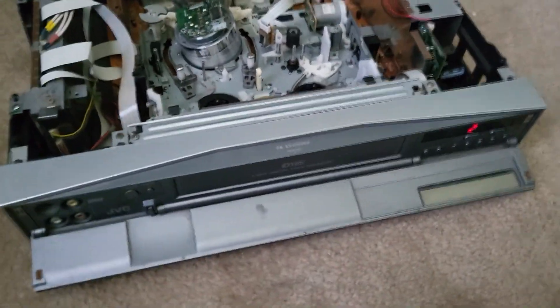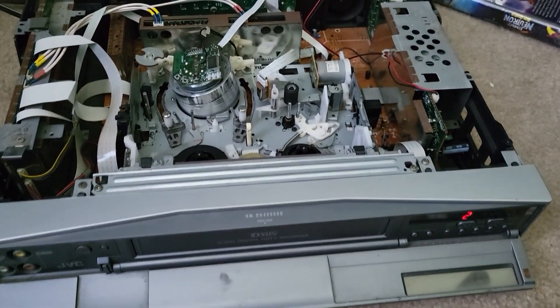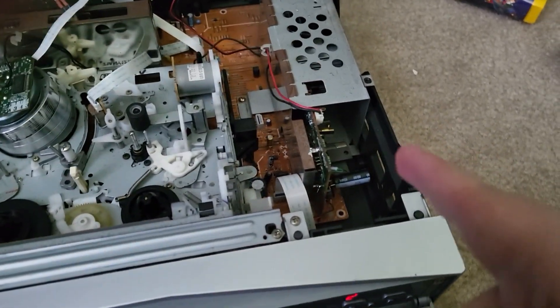On the back, for the Dolby Digital, DTS, and PCM that the tapes have, you can send them out optically on this machine. This is a component that can output the maximum 1080i that this format is capable of. And over here is the power supply.